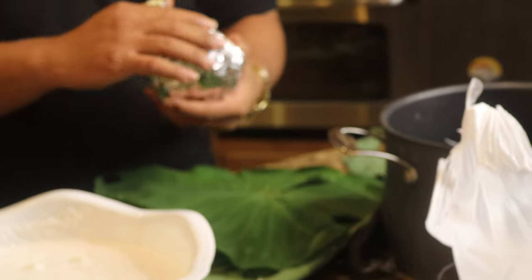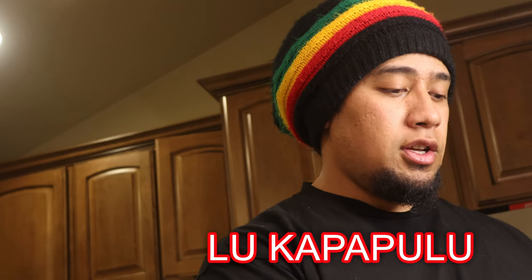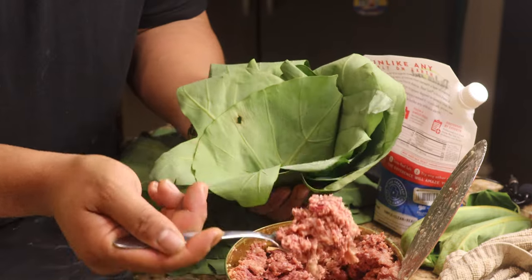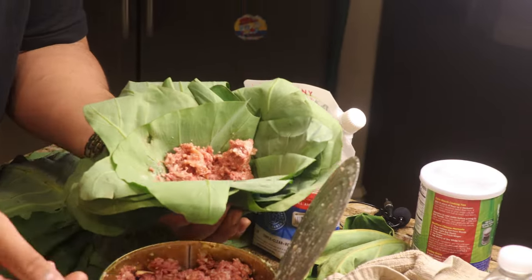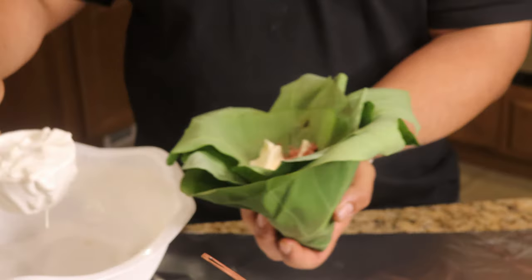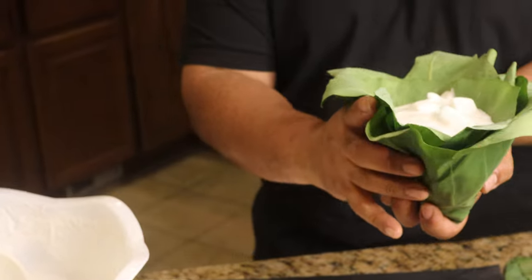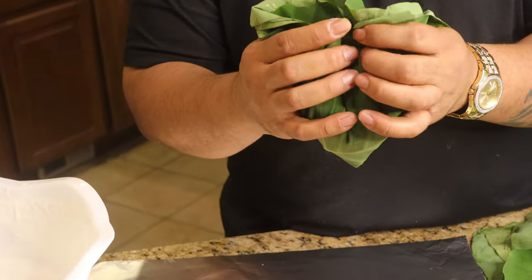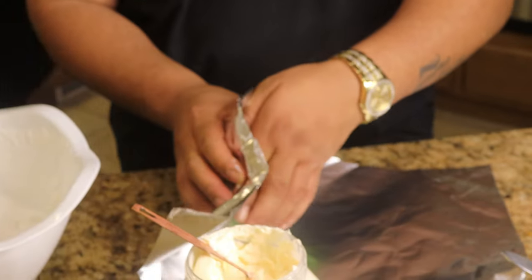So we're going to show you guys how Tongans make lu pulu. It's very similar to the Samoan way of doing luau, or panusami. But the only difference is that they're going to be adding corned beef into the mixture. And not just that, but they also add mayonnaise to the coconut milk. So we're just going to add a little bit of mayonnaise, mix it into the coconut milk, stir it up, and then combine the ingredients. And that is how they make lu pulu.